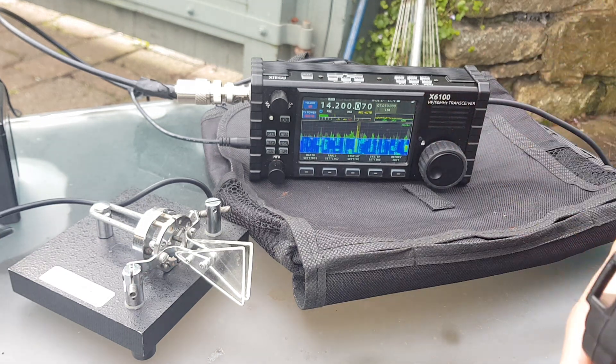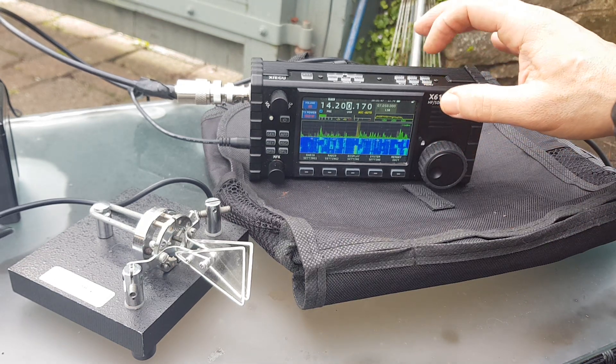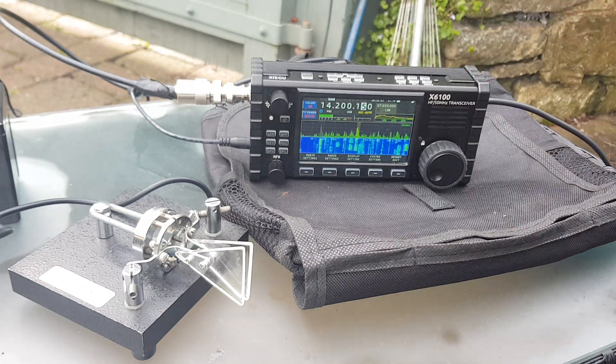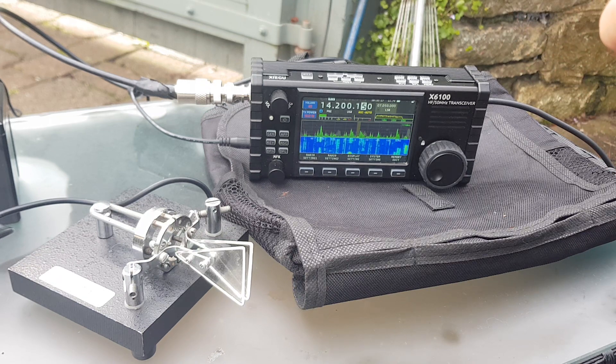Remember it's a 40-metre whip, but the SWR is okay on it. Hotel Alpha 4 Alpha, CQ Contest, Hotel America for America. Mike Zero Foxtrot X-Ray Bravo. Delta Juliet - DJ6 Victor Mike, 59 Fox Echo. My number? So it's all competitions as you can see.